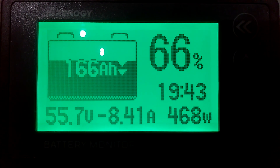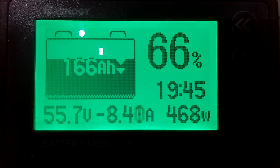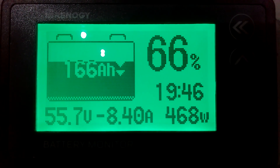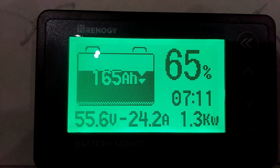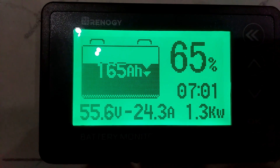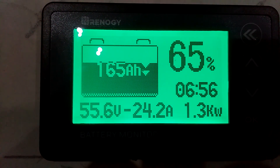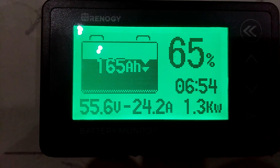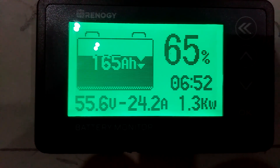Now I'm going to go turn my mini-split air conditioner on and we're going to see how much power it uses. All right guys, I'm back. The mini-split is running — I turned it down to 72 so it will boost the fan up and also turn on the compressor outside. Look at what it's using.